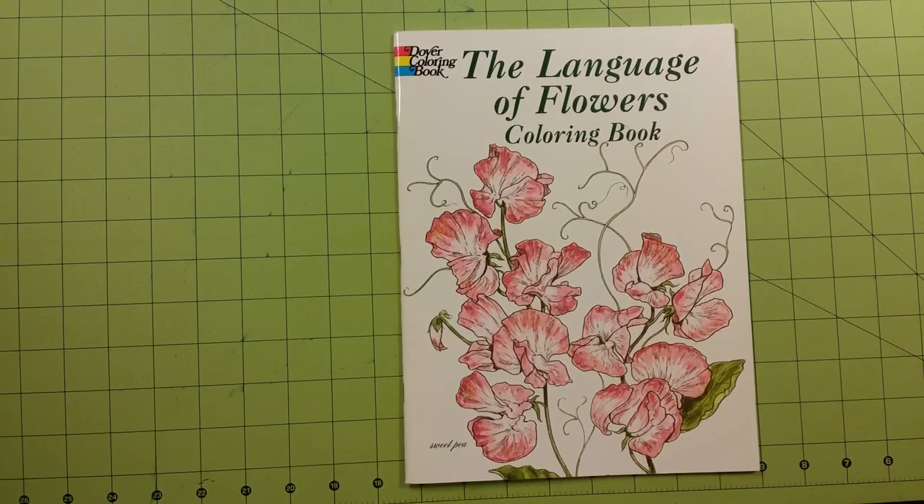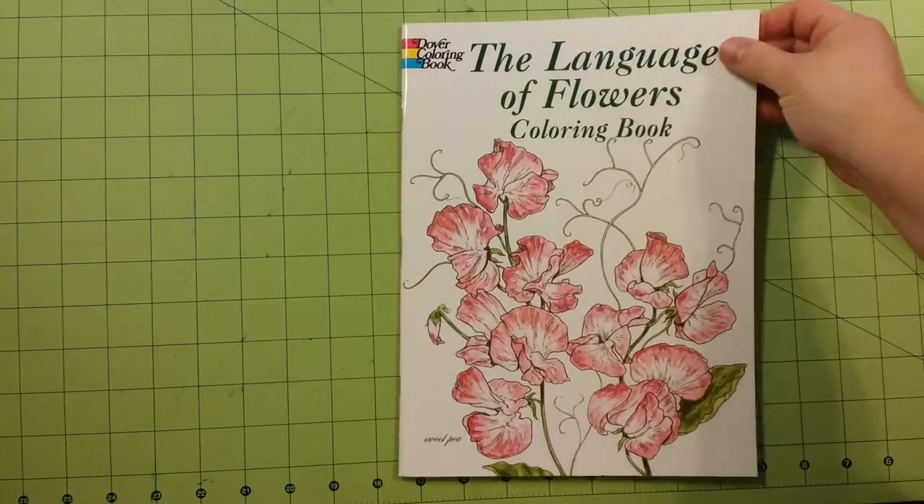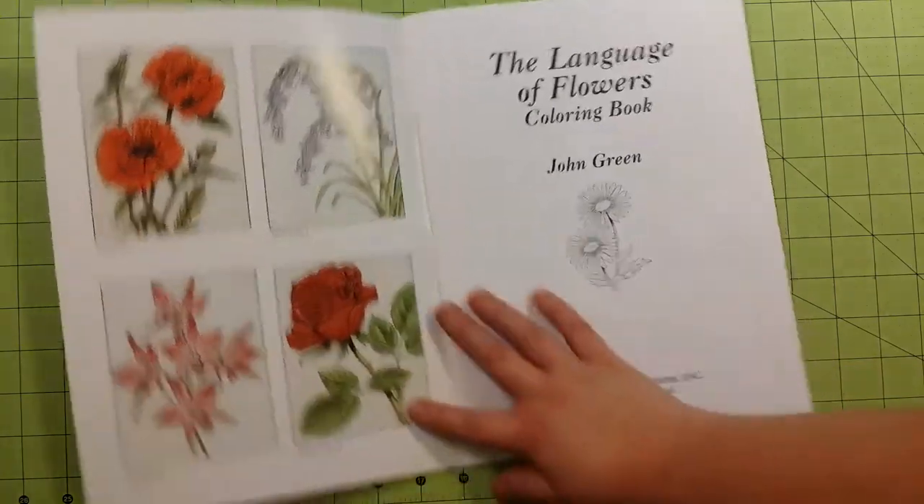Hello and welcome to my channel. This is Sarah and this is a Dover publication, Dover coloring book, the Language of Flowers coloring book. And this is done by John Green.